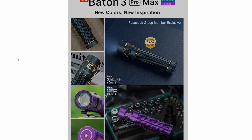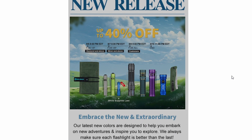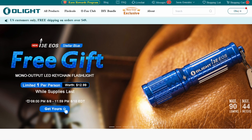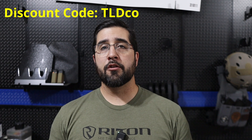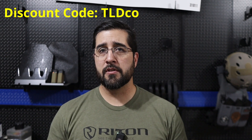That leads us to another reason this video is releasing today — the Olight sale for this light starts pretty much right now. If you like the stonewashed look, they're only making 3,000 of them. You could save a few bucks and buy the non-limited edition one. Usually these sales are better than any discount code we can get for our viewers, but if you're watching when a sale is not going on, use our discount code TLDCO to save yourself a little bit of money.